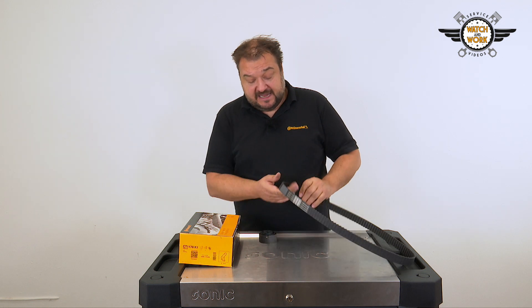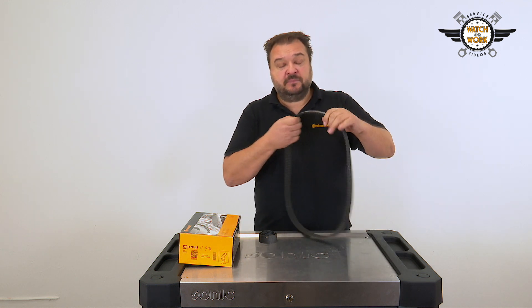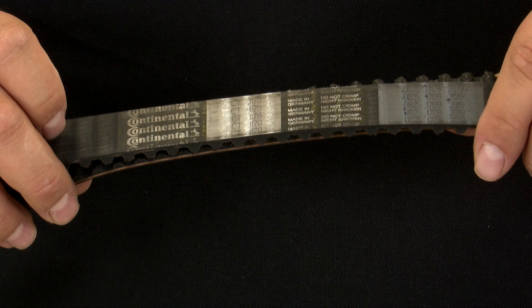You can see the effects of this on the timing belt. The back of the belt is very worn after just 20 km of operation.